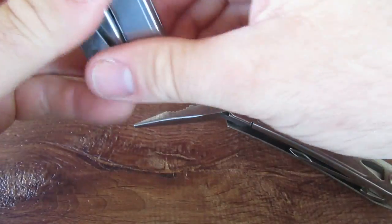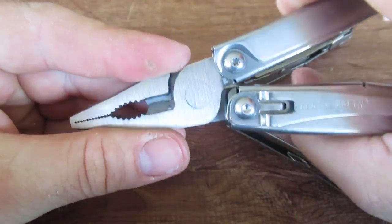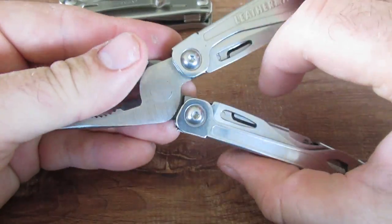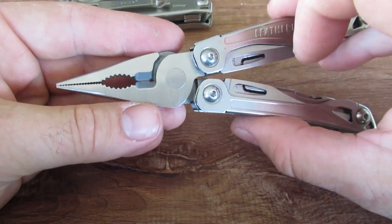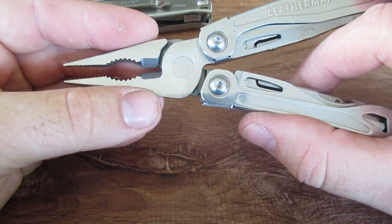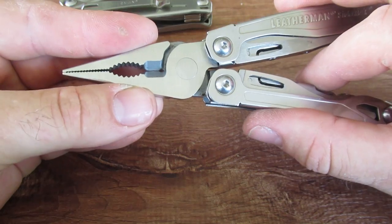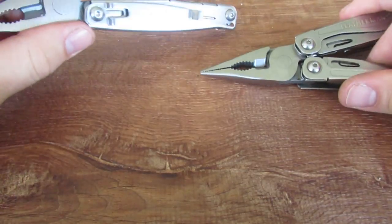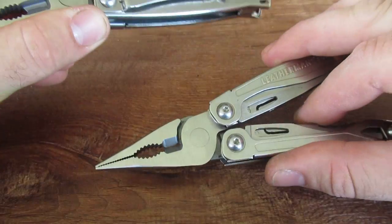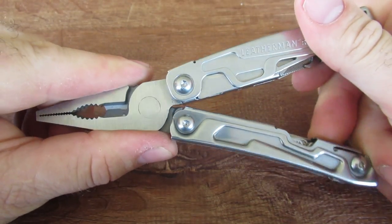The Sidekick has spring-opening pliers; the Rev does not, but that doesn't really bother me. For the extra $20, some people may consider that worth it. The Sidekick's cutters, while they do cut, have a steeper learning curve — you just have to learn to cut on the end. I really like the Rev's wire cutters a little bit better, and I actually gravitate more to the Rev as the better budget tool.